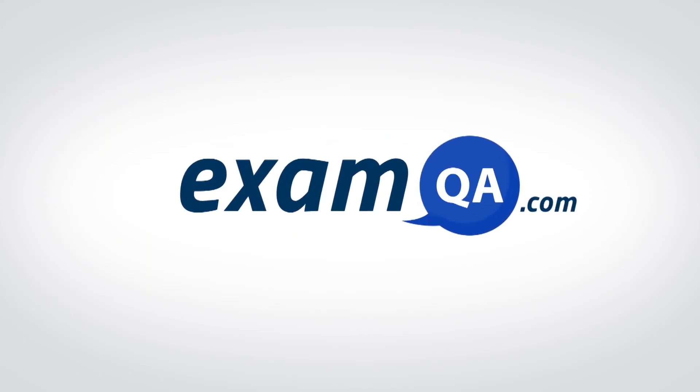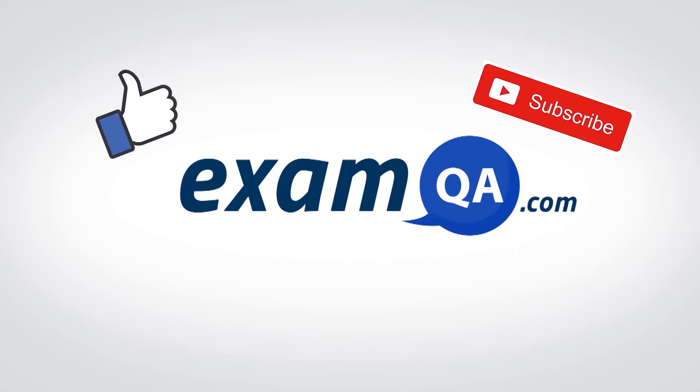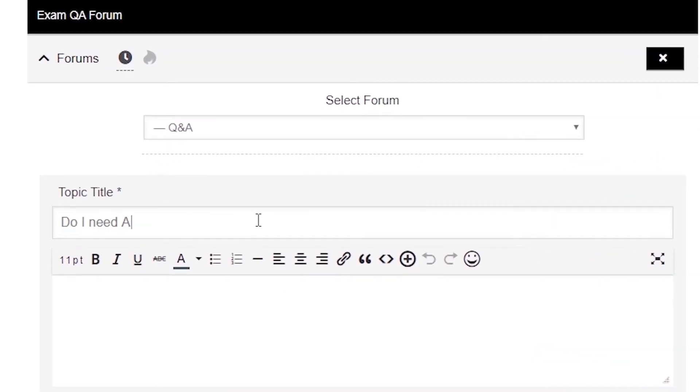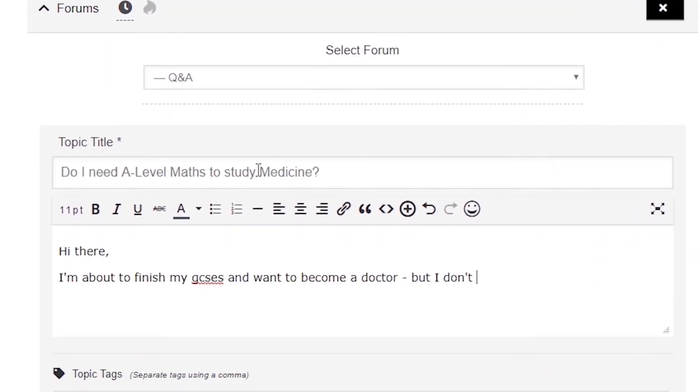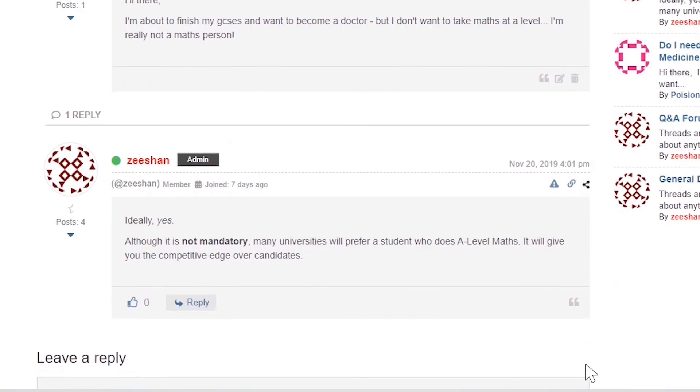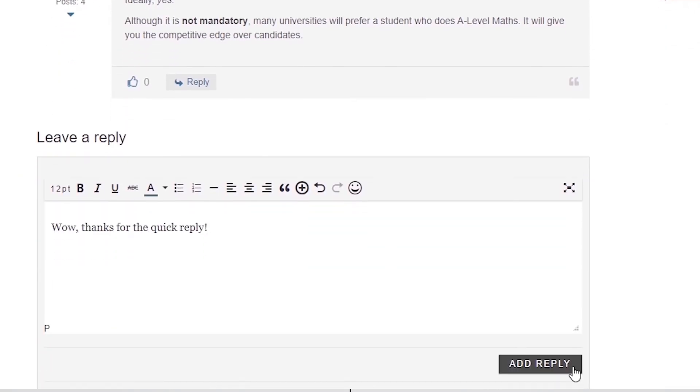Hey guys, if that video helped you, support our channel by liking, subscribing, and sharing it with your friends. And more importantly, if you still have questions, drop a post on our forum at examqa.com, where I will personally be there to help answer your questions. Muhammad, signing out.